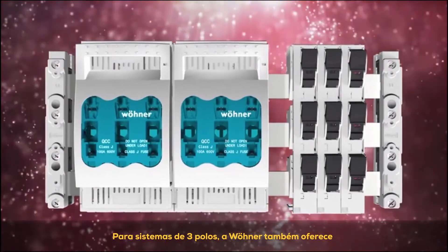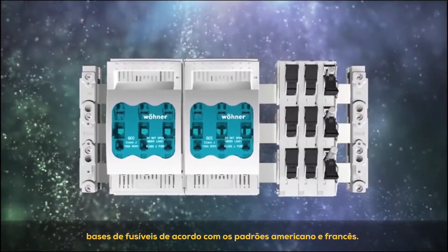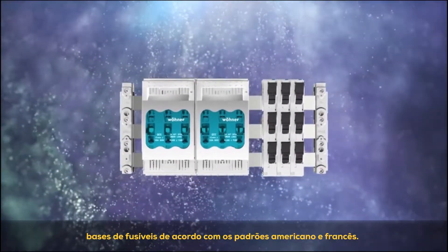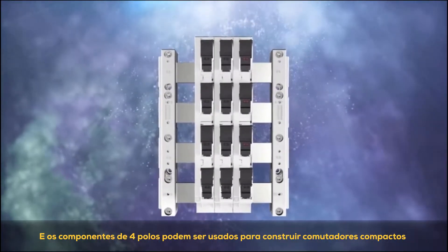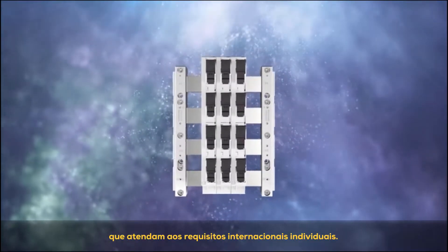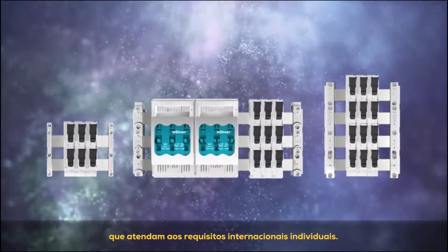For 3-pole systems, Verna also offers fuse bases meeting American and French standards. And the 4-pole components can be used to construct compact switchgears that conform to individual international requirements.